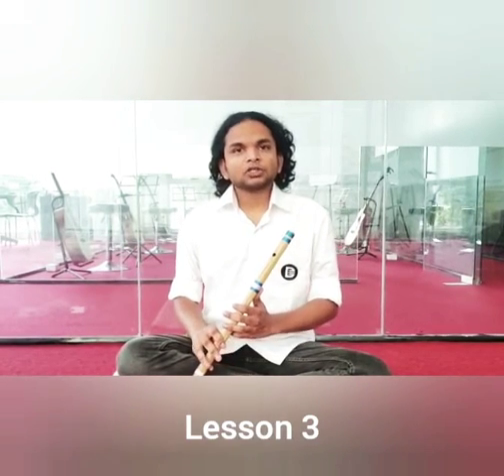Lesson number 3. In Indian classical music, Hindustani classical music, we have 7 notes.